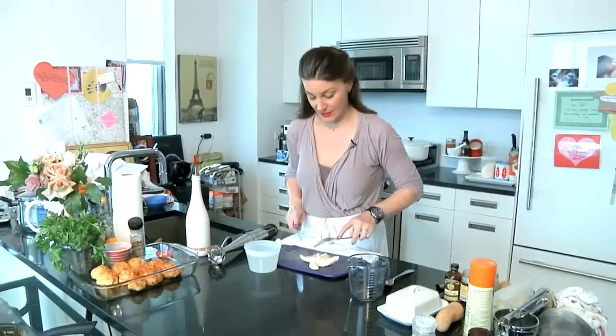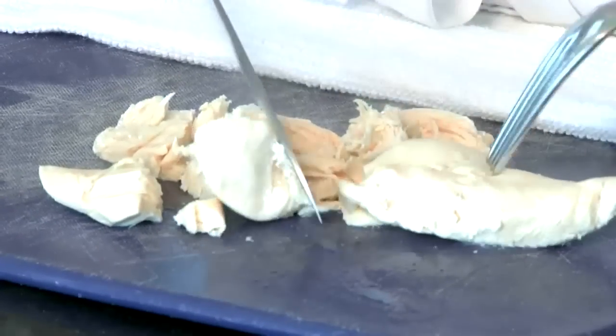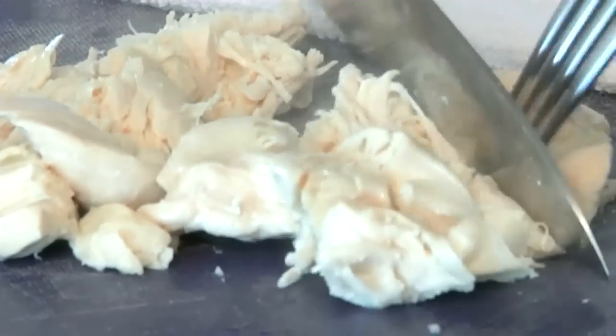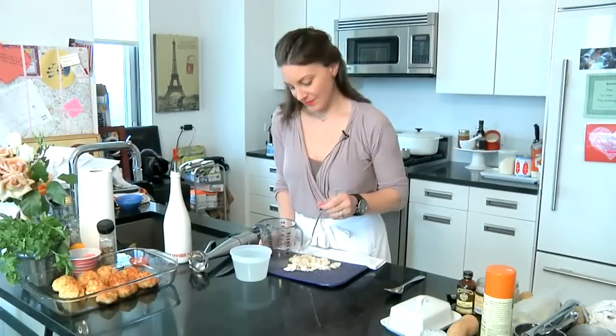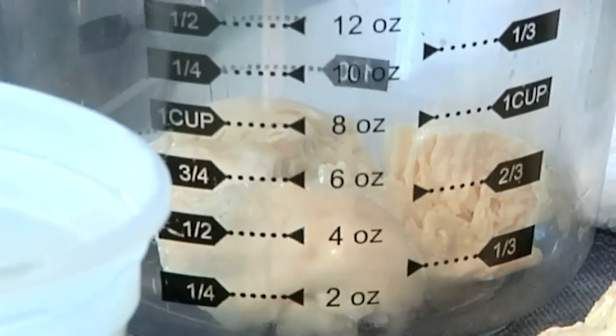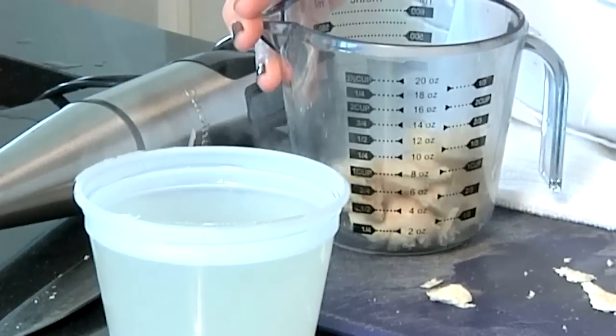We're gonna start by cutting up the chicken into one-inch pieces. It's nice and juicy so it's kind of shredding on its own, which is wonderful. This is hot out of the stove. So I'm gonna put the chicken into a big measuring cup, or you can also put it into the measuring cup that comes along with your hand emulsifier, and this again can be frozen when you're done.